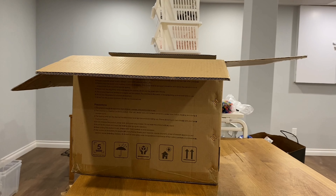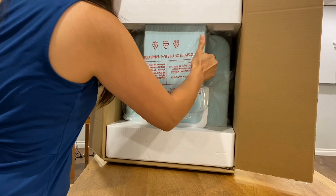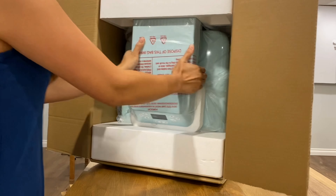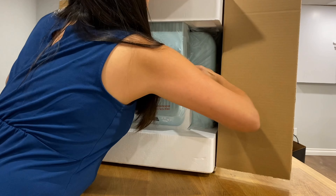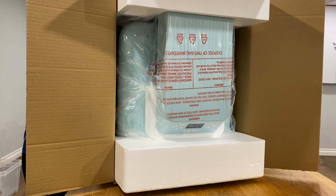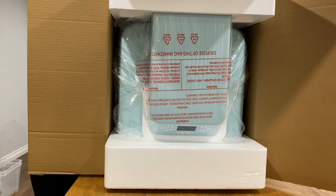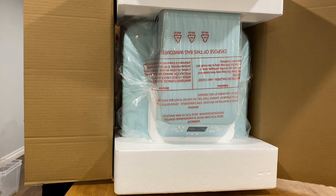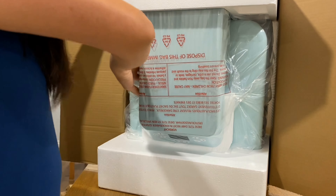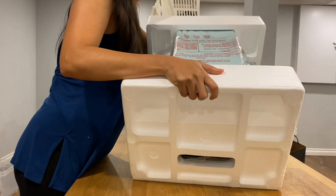Hold on, I don't know how to open it. Oh no, I don't know how to open it — it's so tight. There's a little more. There you go! Yay. There, I just removed the box.